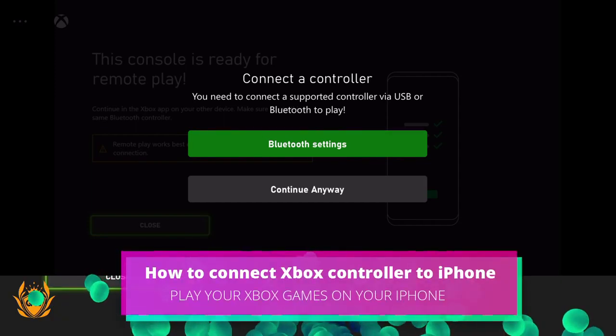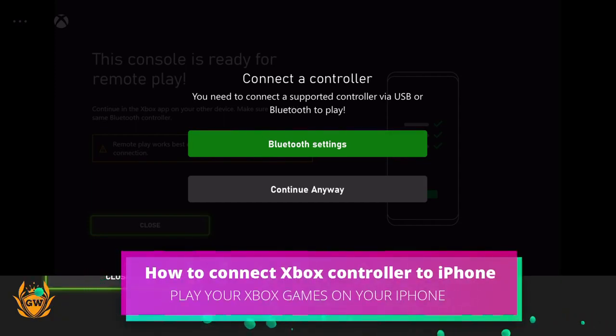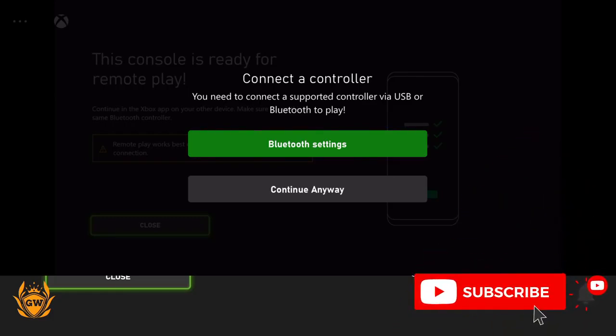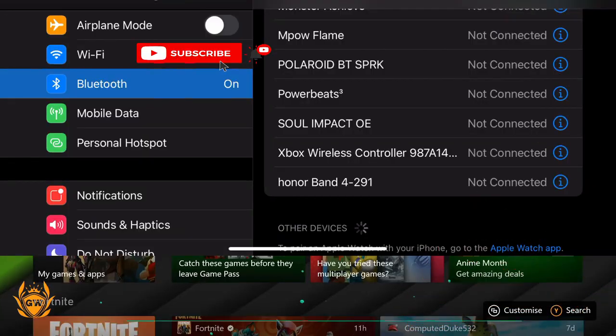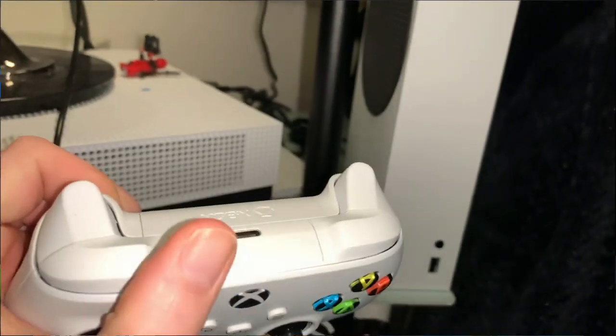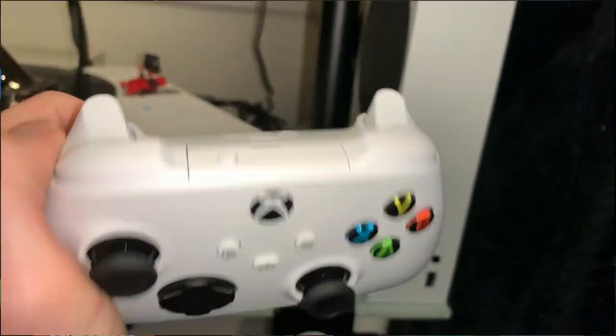You can see it's popped up telling us you need to connect a supported controller via USB or Bluetooth to play. Let's click on Bluetooth settings. When you're at your Bluetooth settings on your iPhone, make sure you hold the pair button on your controller — the X will start flashing on your remote.